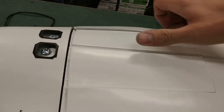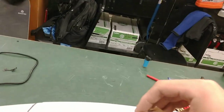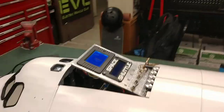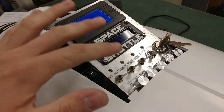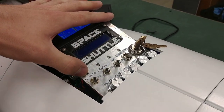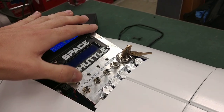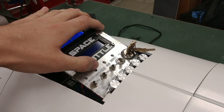Up here underneath this flap is the main control panel. You put the key switch in here and we'll get some power on. On this control panel are the main controls for controlling different settings. Going from left to right, we have an RC mode switch which switches between being controlled by a separate remote or the onboard joystick. We have an underglow switch which will turn on and off the lights that are below the shuttle.